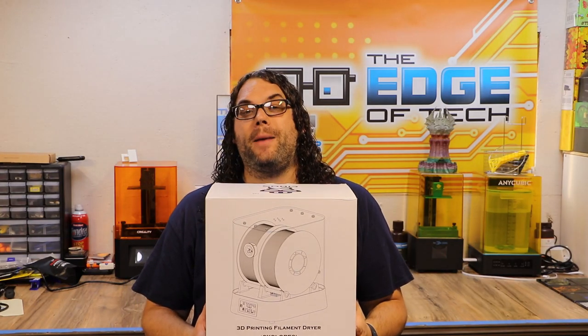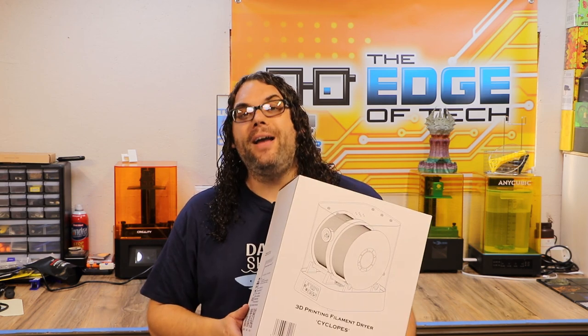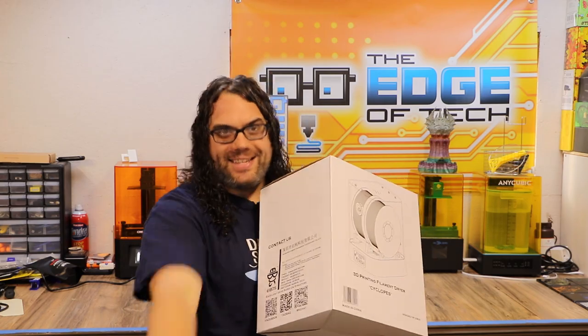This is the iBoss Cyclops filament dryer. It's brand new, it's on Kickstarter right now, and I'm gonna show you what it's all about. My name's Jim and this is the Edge of Tech.